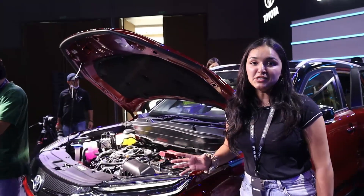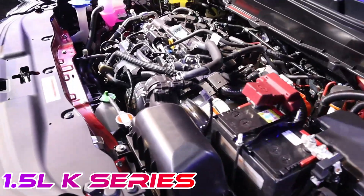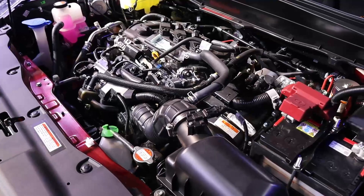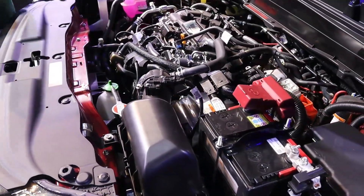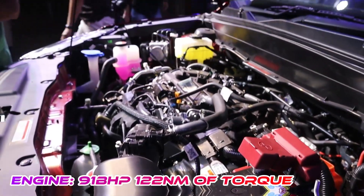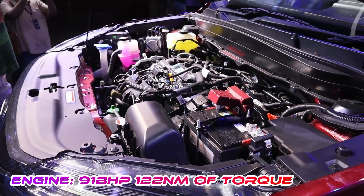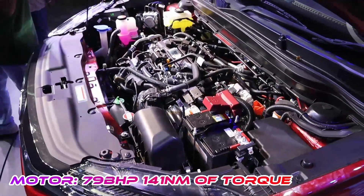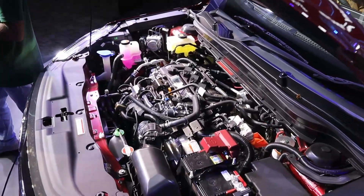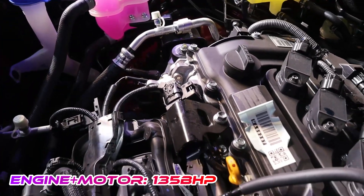If we talk about the engine, this car is offered with a 1.5L engine with THS — Toyota Hybrid System — and E-Drive transmission. The engine produces 91 HP and 122 Nm torque. The engine and motor combined power is 135 HP.